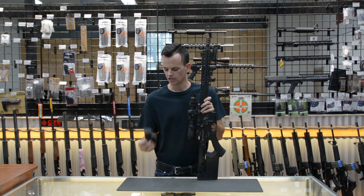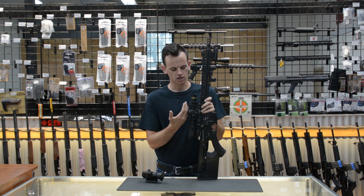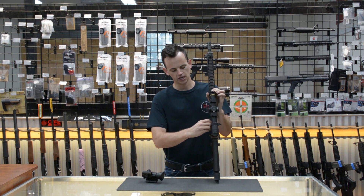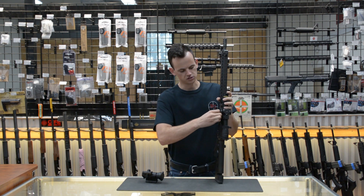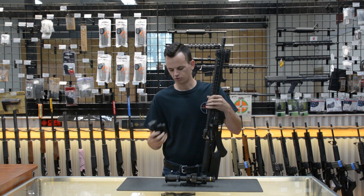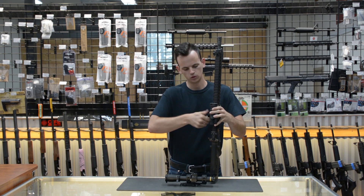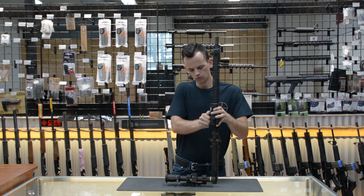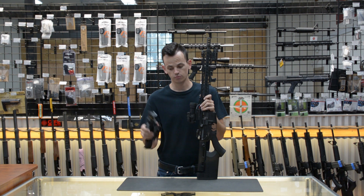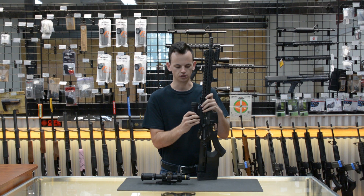You're probably noticing that I've been holding both an Aimpoint and a scope while talking about this gun. This gun has quick detach mounts on the scope that allow me to quickly take it off and put on my Aimpoint. What's great about both the Aimpoint Pro and the mount I have for my scope is that they both return to zero when you mount them to the same rail section.